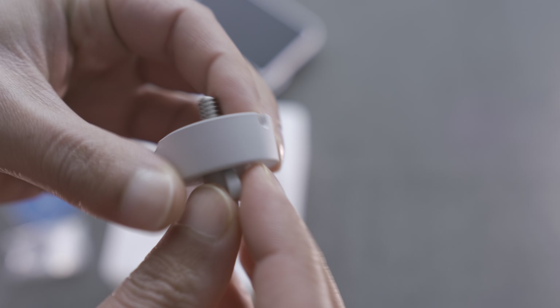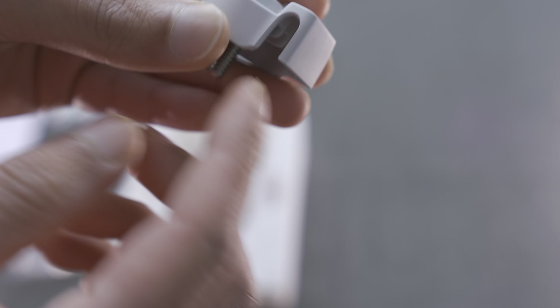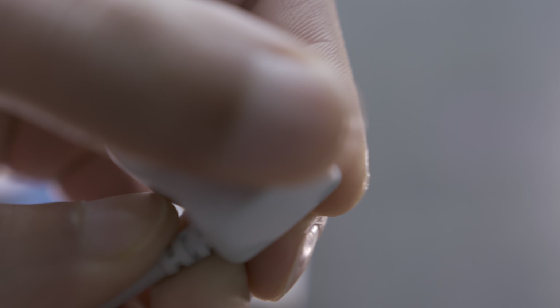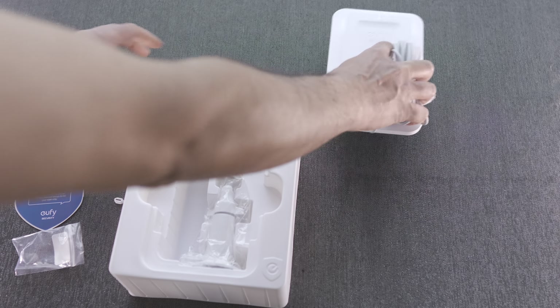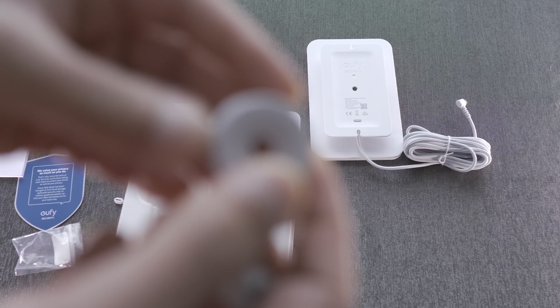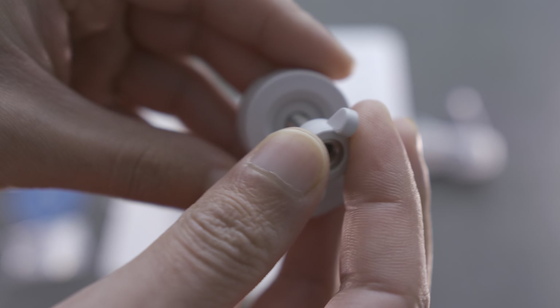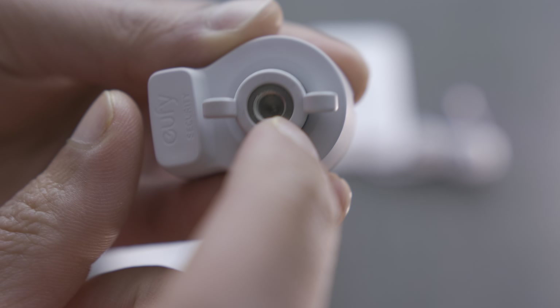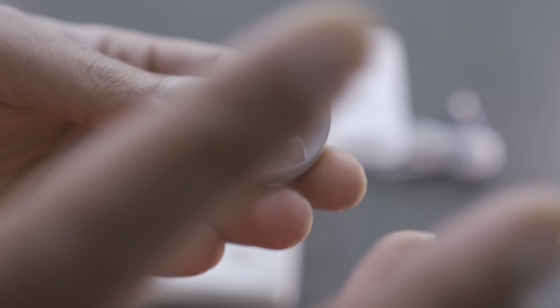Essentially what the cable mount does is it mounts onto the existing thread on the back of the camera and holds the cable in place. This is a right-angled cable, so you plug it in and then this part fits over it, securing the connection to make sure that no matter what weather conditions you have, it doesn't get blown or pulled out. Then this secures it in place, with its own little thread, and you mount your existing camera base onto it.